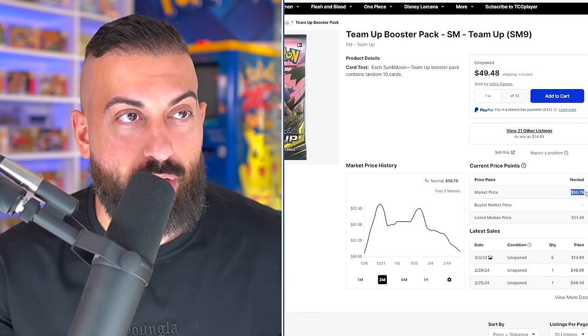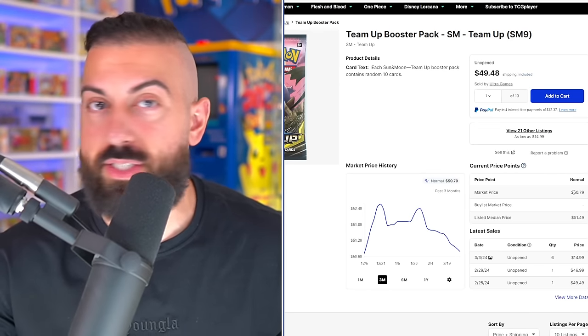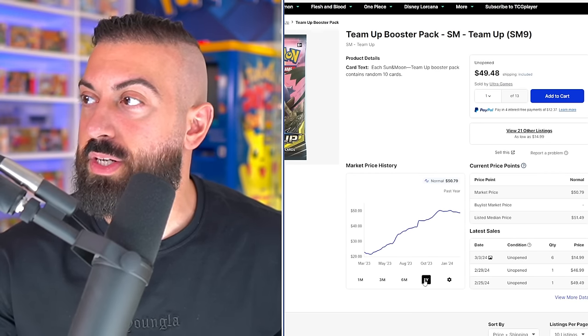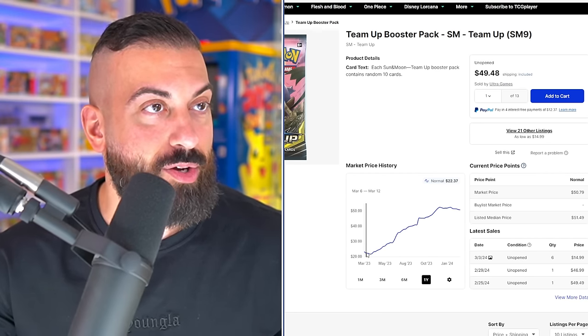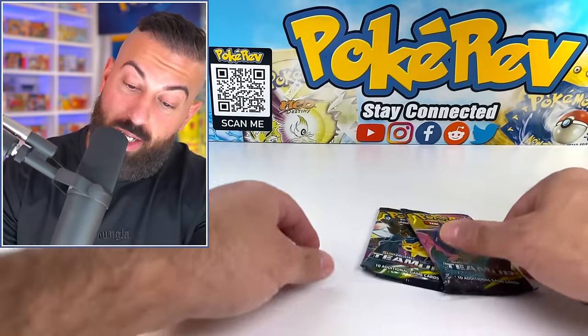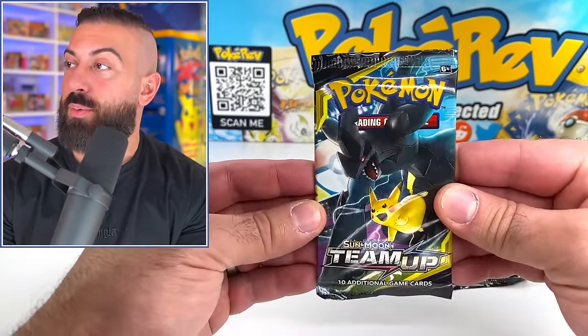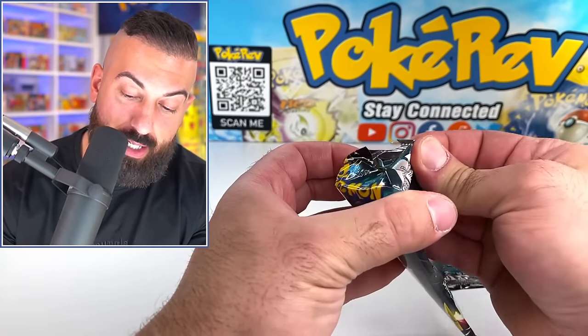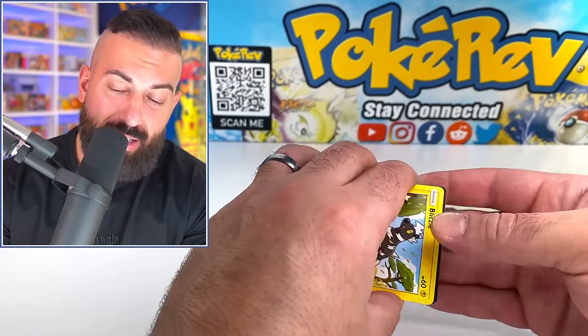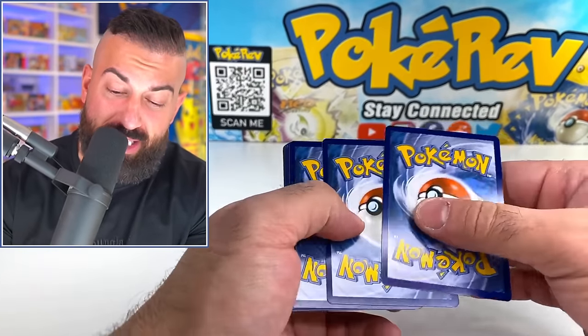We have two Team Up packs. These are crazy — let's open them. Market price is literally like $50 for these, that's crazy. One year ago they were $22 a pack — they are just going like crazy. I stocked up a little bit so we could have some stuff to open on the channel, but Team Up is definitely a tough one to open up in general now. Boxes are $2,000 a piece and the pull rates are really, really bad. But if you pull some of the biggest hitters, it gets crazy.